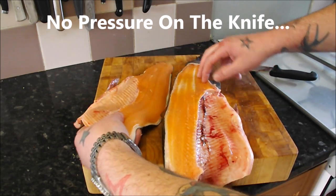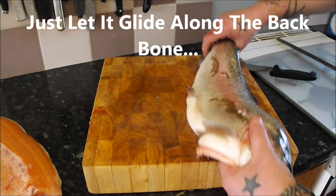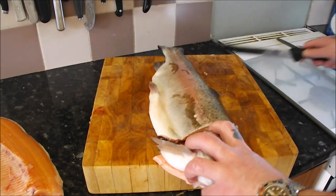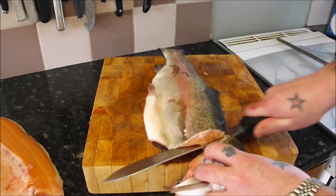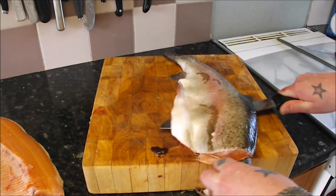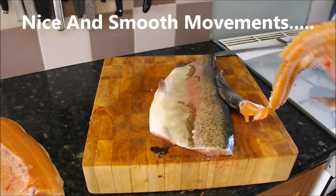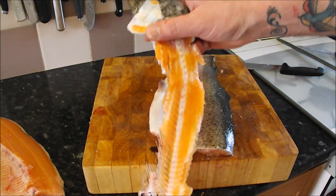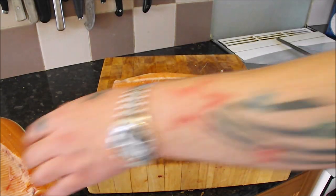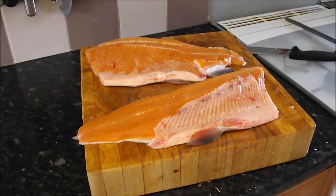And you're left with that lovely fillet — corker. So the next side: just behind the head, connect with that backbone, gently all the way along. And you're left with the carcass that looks like that. Not a bad job if I say so myself, and a couple of fillets that look like that.